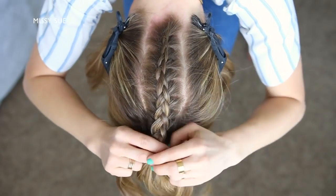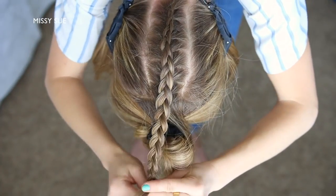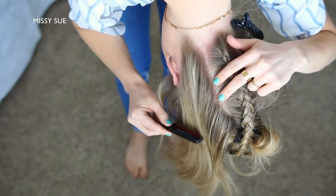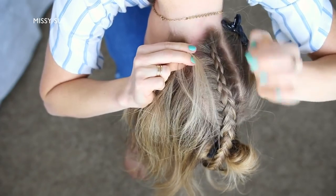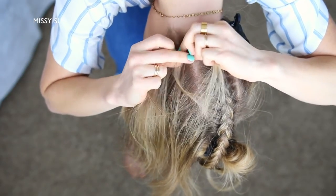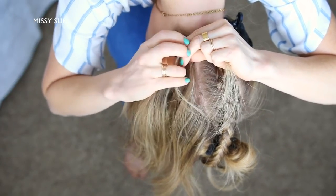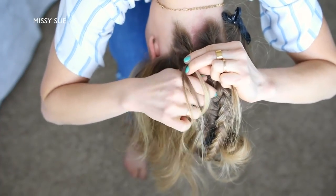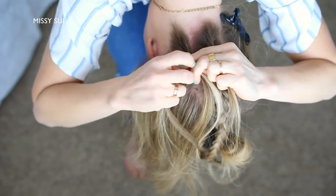Now I'm going to stop adding in new sections to the braid, just continue the braid a little further down, and then slide a bobby pin over the bottom. Now I'm going to let down the hair on the left side and repeat the same steps, creating a second Dutch braid, crossing the side strands under the middle strand while incorporating new sections until it reaches the crown, then braid a little further down and slide a bobby pin over the bottom.